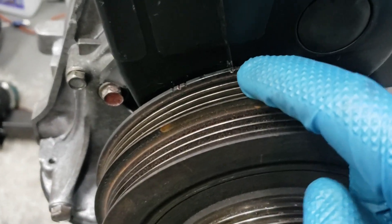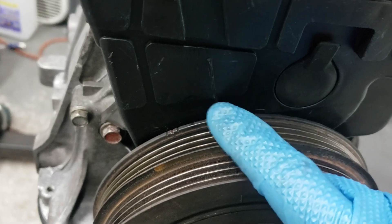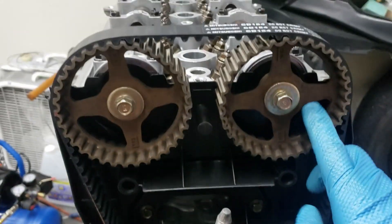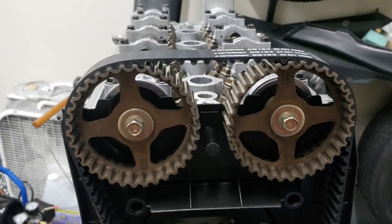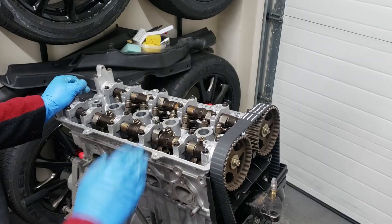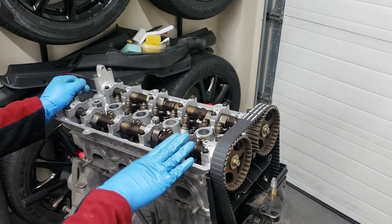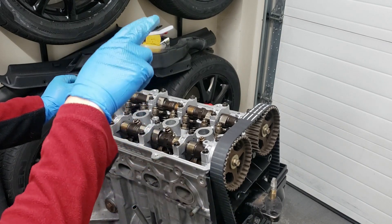Starting with this marking here on the crank to this line here on the timing cover — that's your TDC mark — as well as these cam gears pointing up. Right now cylinder one is at TDC, and that's where you want to start. We're going to start adjusting cylinder one first because the cam gears are pointing upwards.